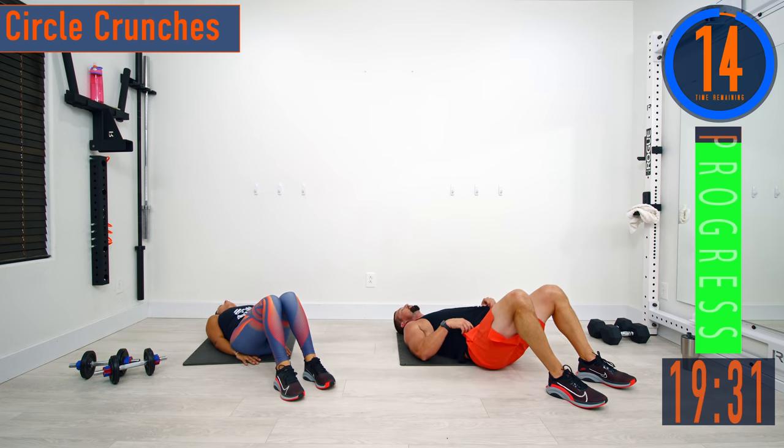Circle crunches. Squeeze those abs, exhale. Keep pushing, you got this.